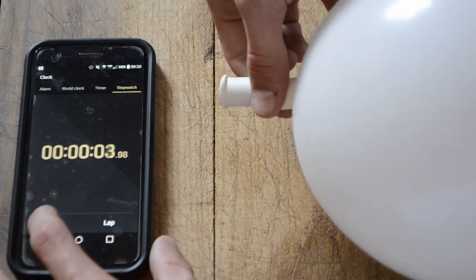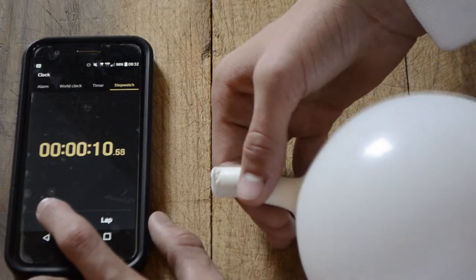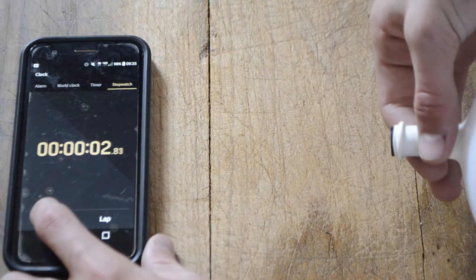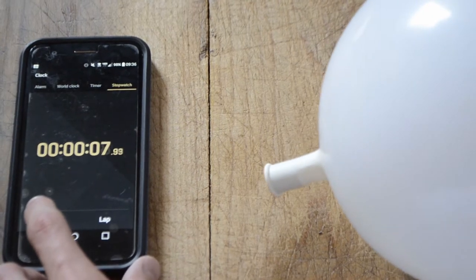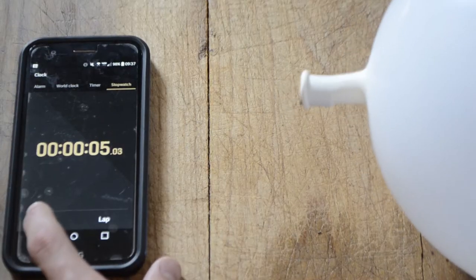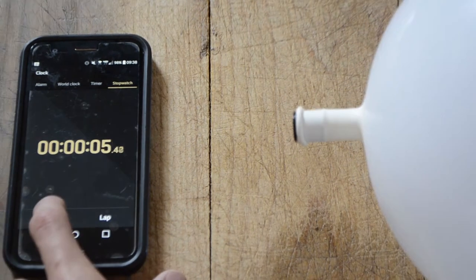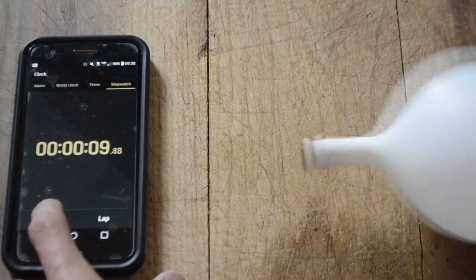The straight nozzle had a time of 4.68 seconds. The rocket nozzle had a time of 11.23 seconds. The 2-halves nozzle had a time of 4.06 seconds. The 4-quarters nozzle had a time of 9.58 seconds. The rectangular nozzle had a time of 6.98 seconds, and the 5-circles nozzle had a time of 9.02 seconds.